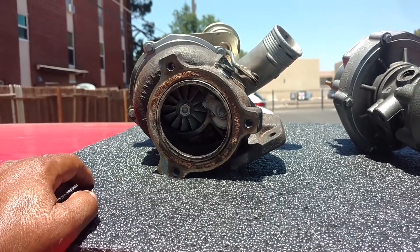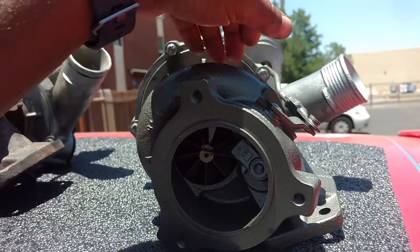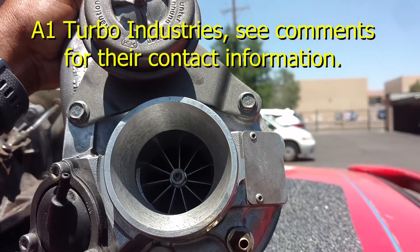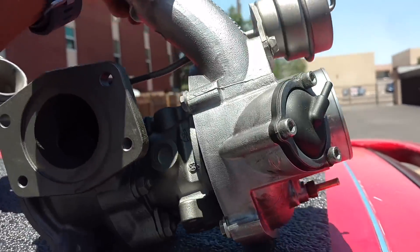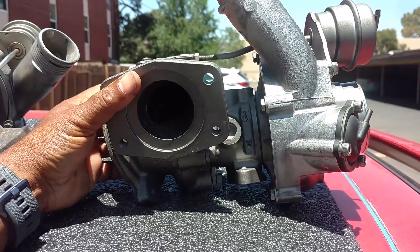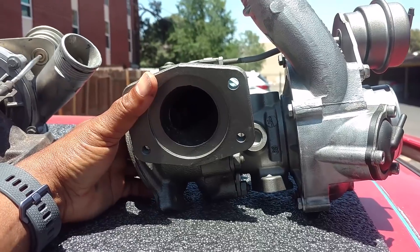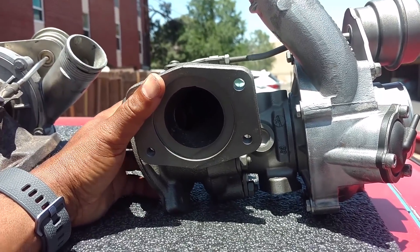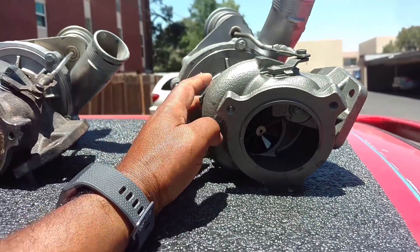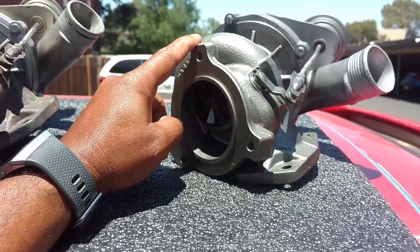This one on the right is the same exact turbo — it came out of, I think, a 2005 or 2006 V70R. I sent it to A1 Turbo out in California to have it rebuilt, because it had a lot of shaft play and was worn out. The owner's name is Tony, and he's been in the business for over 30 years. He's worked on all kinds of turbos, from big trucks to small economy cars, and has serviced fleets for dealerships and Fortune 500 companies. He knows his stuff about turbos and he knows how to make sure they're running like new, if not better than new.